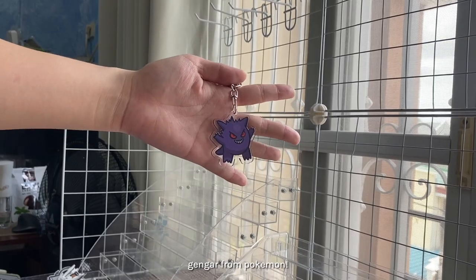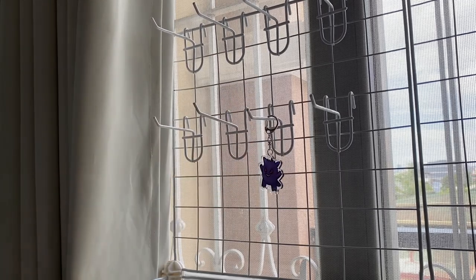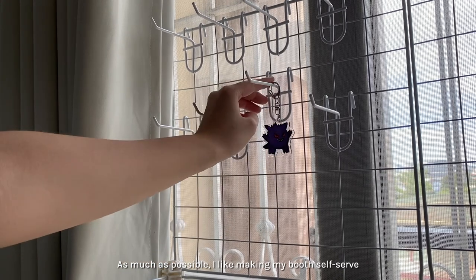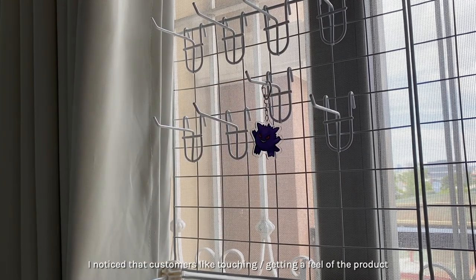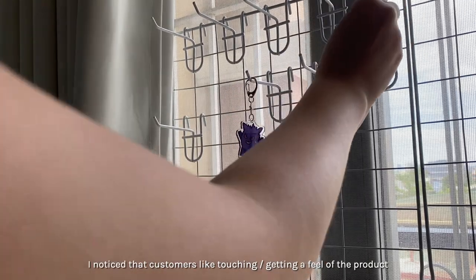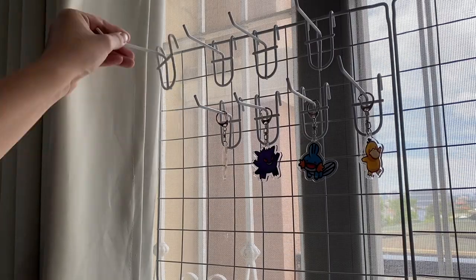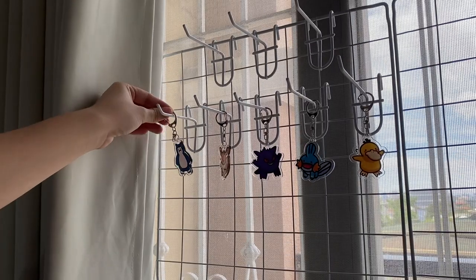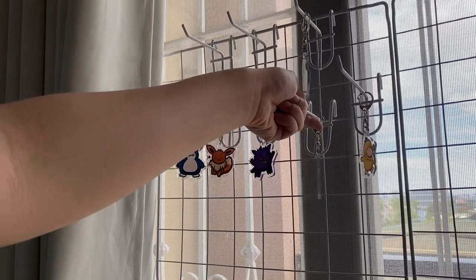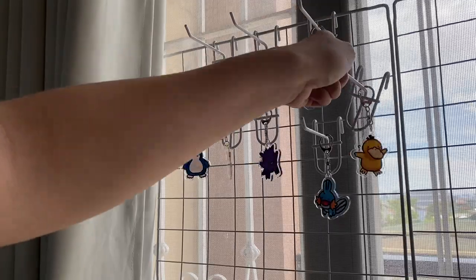I've seen other people use hooks like these to display keychains and I wanted to try it out. In an attempt to make my booth more self-serve, I noticed that a lot of customers like touching and getting a feel for the products. But since I constantly make new products, I also constantly readjust my booth displays, so in my most recent booth display I don't use these hooks for keychains anymore.